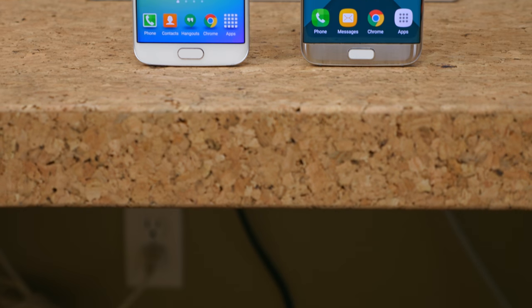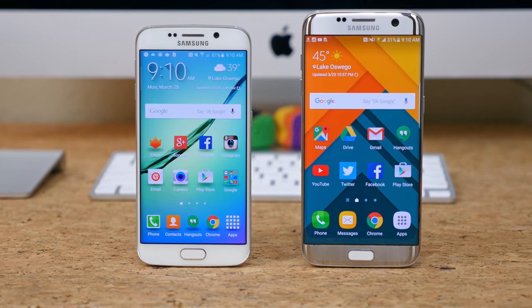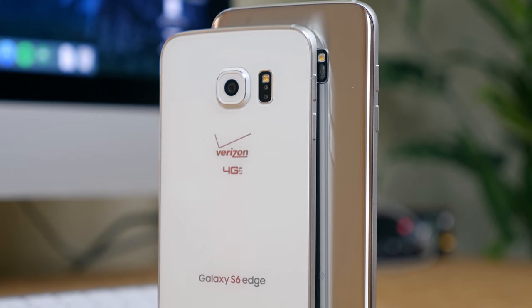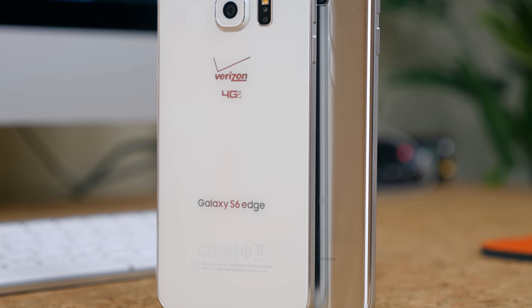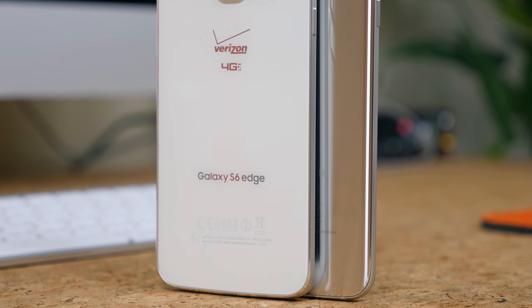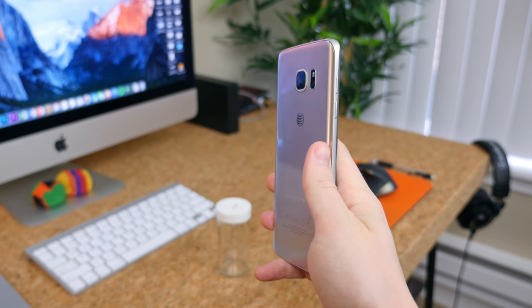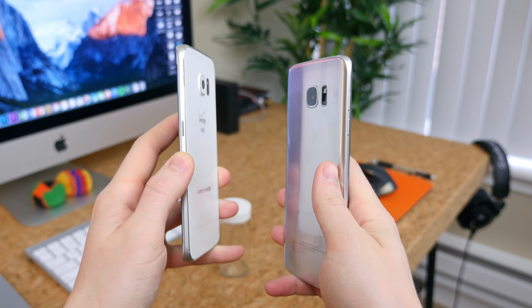The Galaxy S7 Edge features a larger 5.5-inch display, whereas the S6 Edge features a 5.1-inch display. What's different is the sides are curved on the front and the back of the S7 Edge, whereas only the front sides are curved on the S6 Edge. The subtle curved sides on the back really help the S7 Edge fit more comfortably in the hand, in my opinion. The S6 Edge feels much more sharp and obtrusive in the hand.